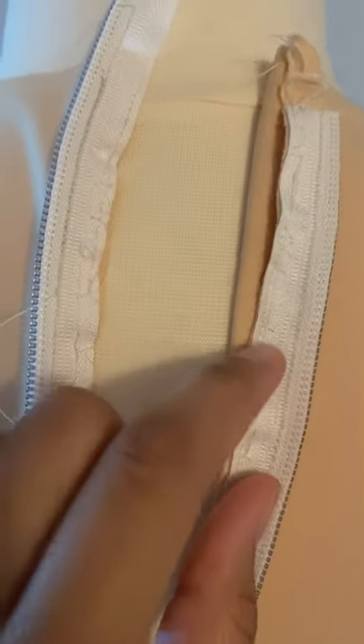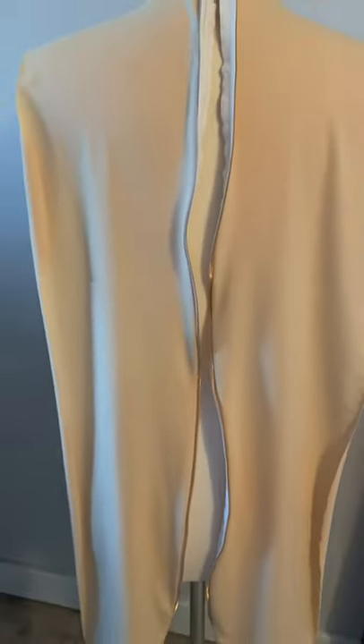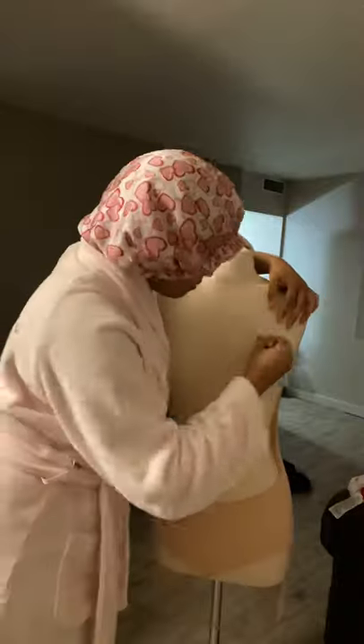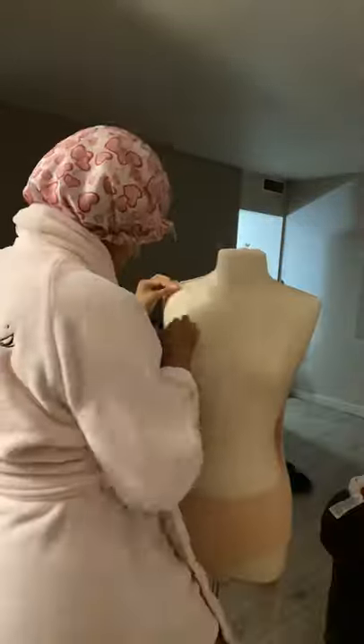As well as the side. You can topstitch it to make it a little more fancy, but I left mine without the topstitching on the zipper. Here I'm just taking my chalk and I'm going to map out where I want my bodice applique to be applied.